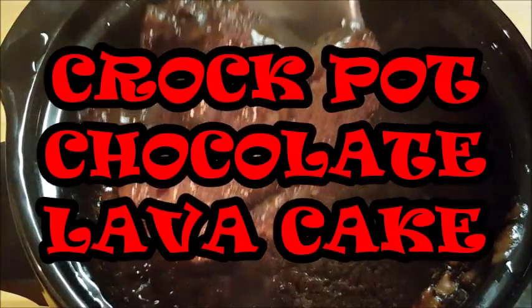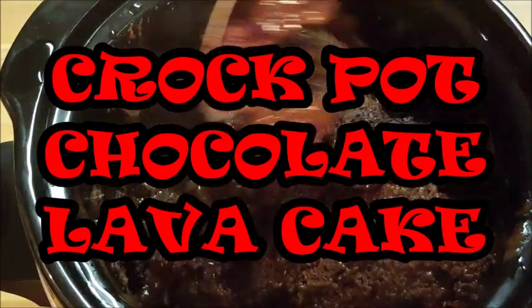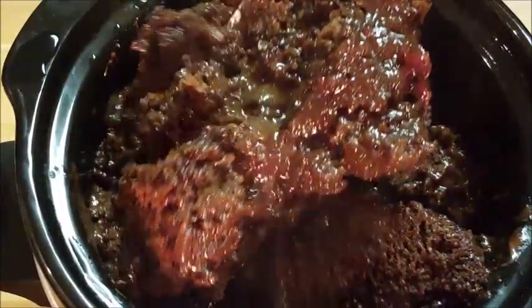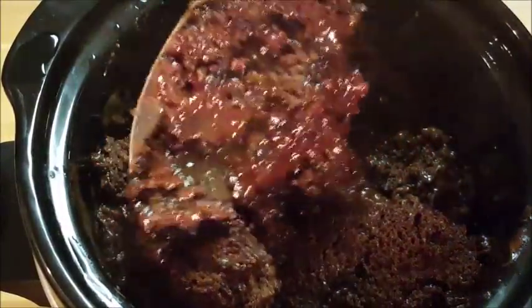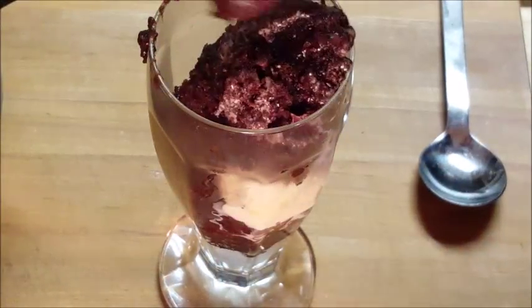Hey y'all, thanks for stopping by tonight. I'm making chocolate cake in a crock-pot — chocolate lava cake with chocolate pudding and chocolate chips. It's easy to do, so delicious and rich, so let's get started.